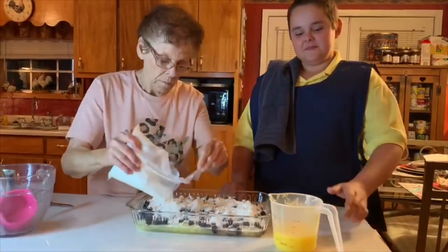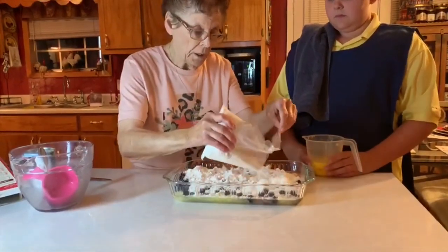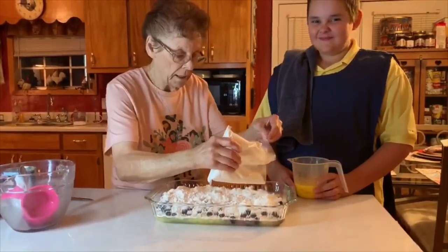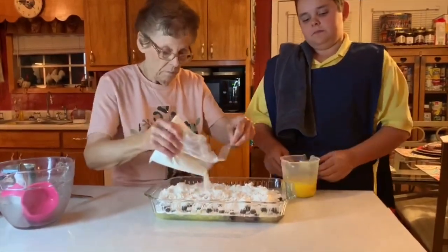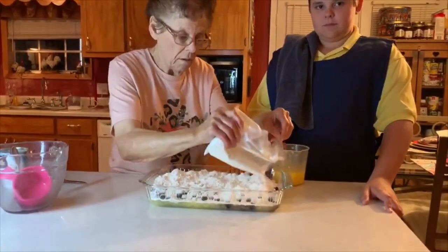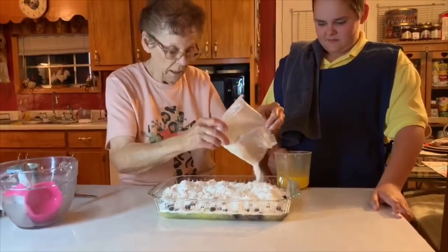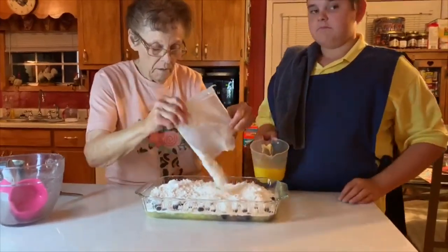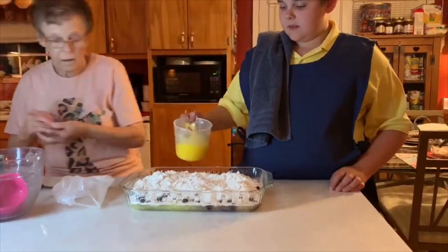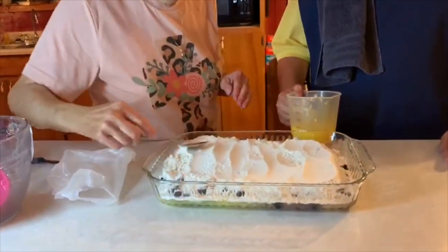After you get all the cake mix on, you sort of spread it out. Then you melt two sticks of butter and drizzle it over the top — use all your butter, because it'll keep it from being so dry and crunchy. The first time I made this I mixed up the cake mix and poured it in — it was awful! Butter cake mix is good too, but yellow cake mix is what we usually use.